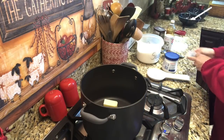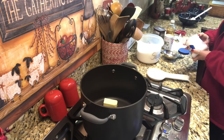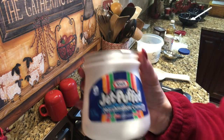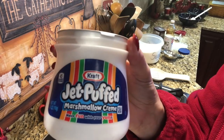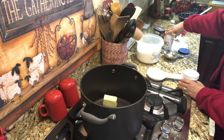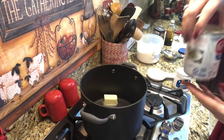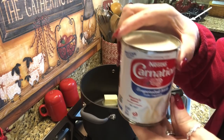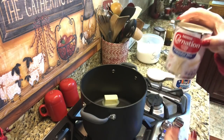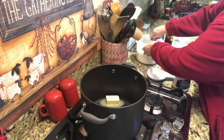Quarter cup of butter and marshmallow. I use Jet-Puffed marshmallow cream from Kraft — the whole container. And then I use a 12 fluid ounce can of Carnation evaporated milk. And then four and a half cups of sugar — let's go ahead with that.